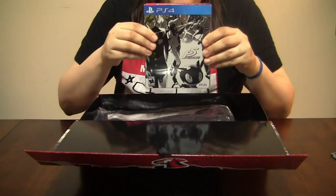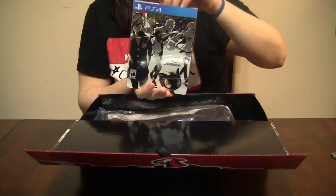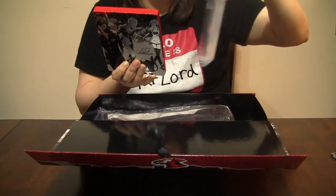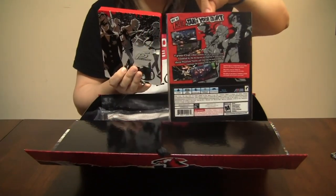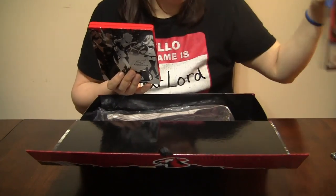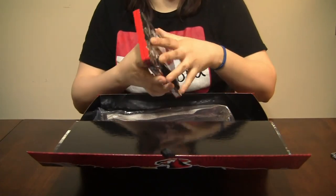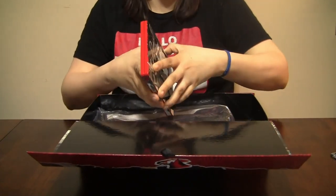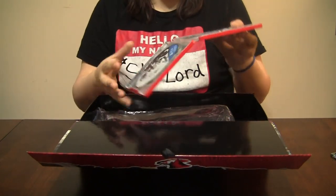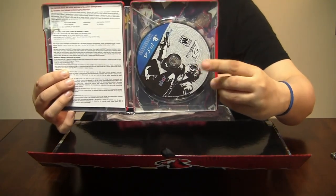It's the game, you guys! So we've got a slipcover with all the equipment information on the back. For anybody wondering, it is a 20 gig minimum install for this — actually a bit less than I thought, so that's outstanding. And then just because it's been so long, there is a disc in there, kids.